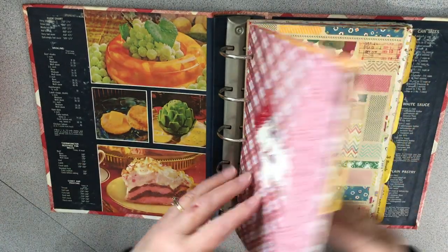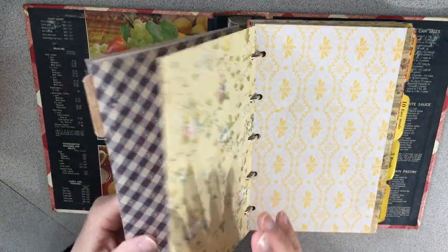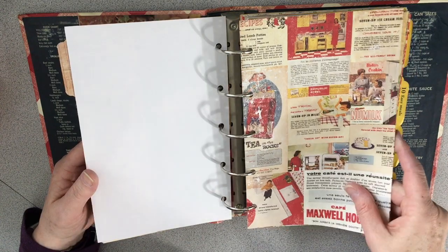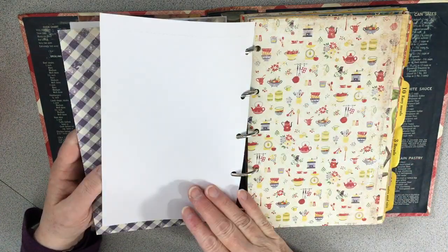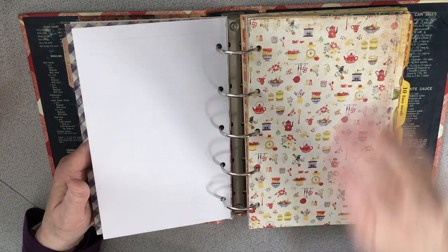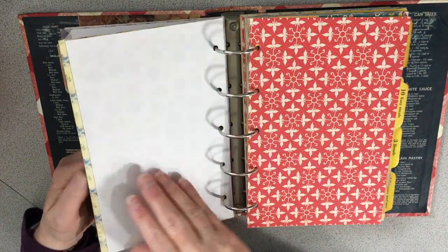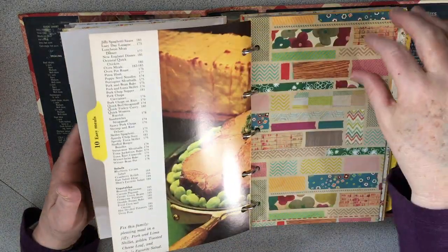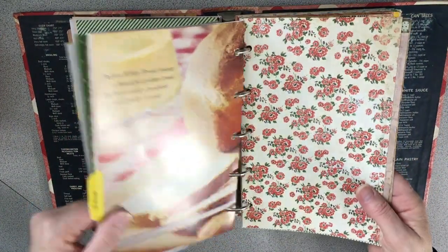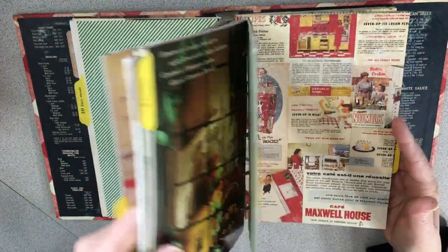Inside, I saved the best dividers because the book was pretty worn and used those. Then I took all these scrapbook papers — many are from the ones my friend gave me. I think the ring binder lends itself really well to using scrapbook papers. I just picked different papers that I felt would look good in here for documenting recipes.